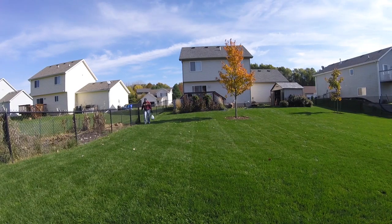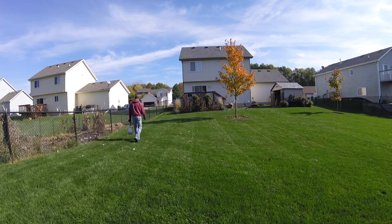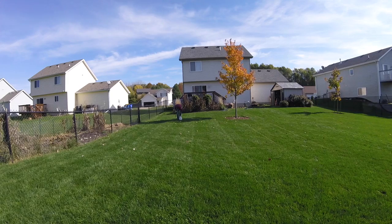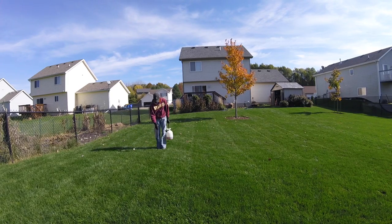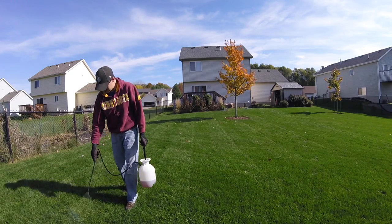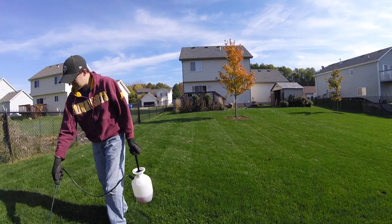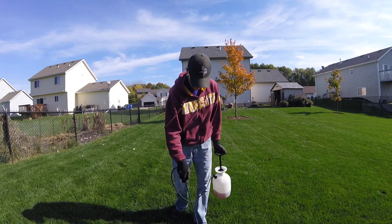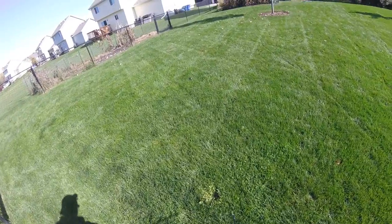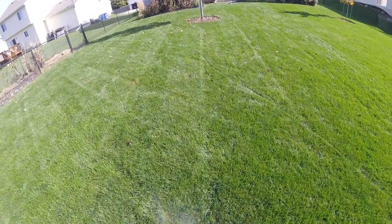Now we're moving to the tank sprayer and I'm just going to be walking up and down the yard. I'm not blanket spraying because I have a lot less clover on this side. I'm just going to walk in a pattern, stay in my lines, and spray whatever I see as I go. It is a little windy today, so I'm keeping this down low to the ground so it doesn't drift anywhere else — I just want to hit this little bit of clover and keep it tight to the yard. That's going to finish up the spraying for this video. I'll have the results coming up in a video very soon. Thanks for watching and we'll see you next time.